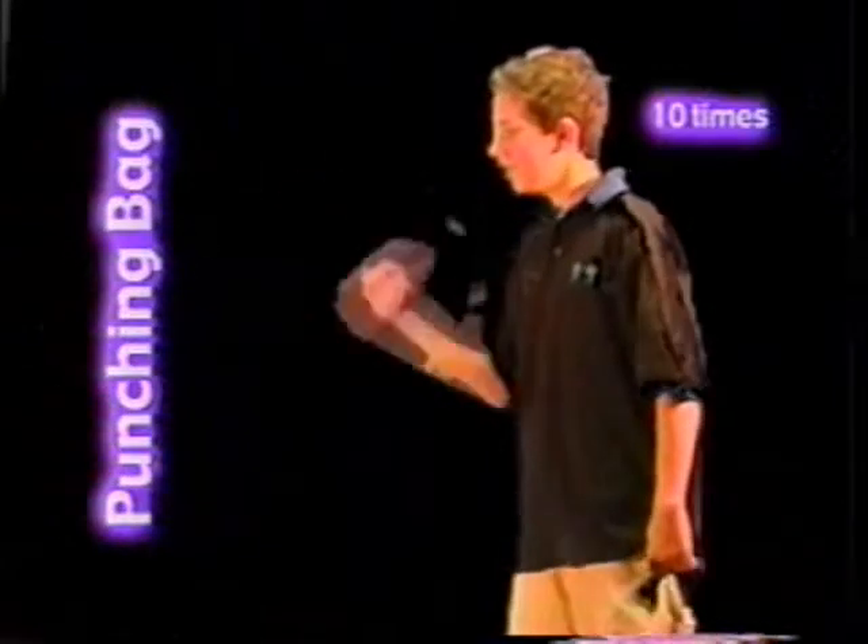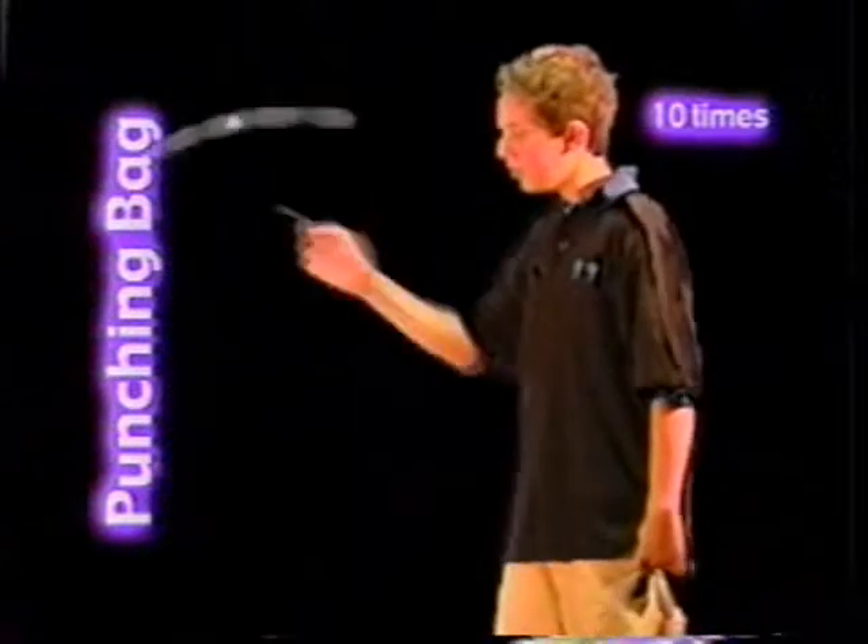Punching bag: loops done with the yo-yo coming back and being pushed out over your wrist. Do ten of these.